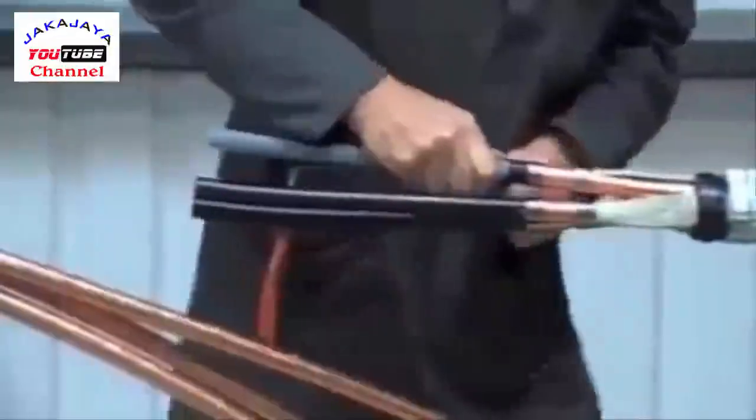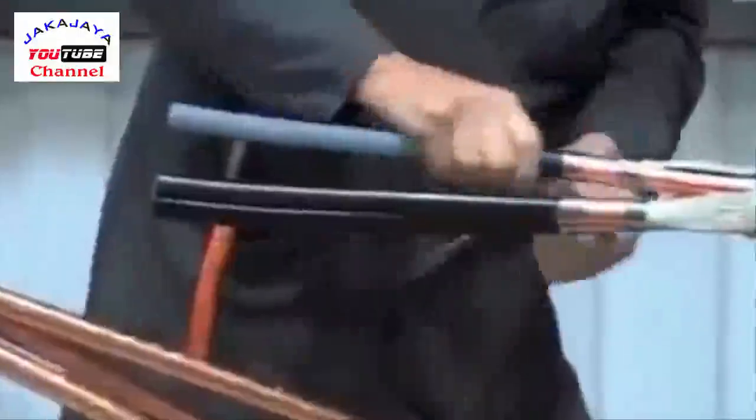If you've got a bonded semi-conductive layer, then there are specialist tools to do this. Again, don't use glass.